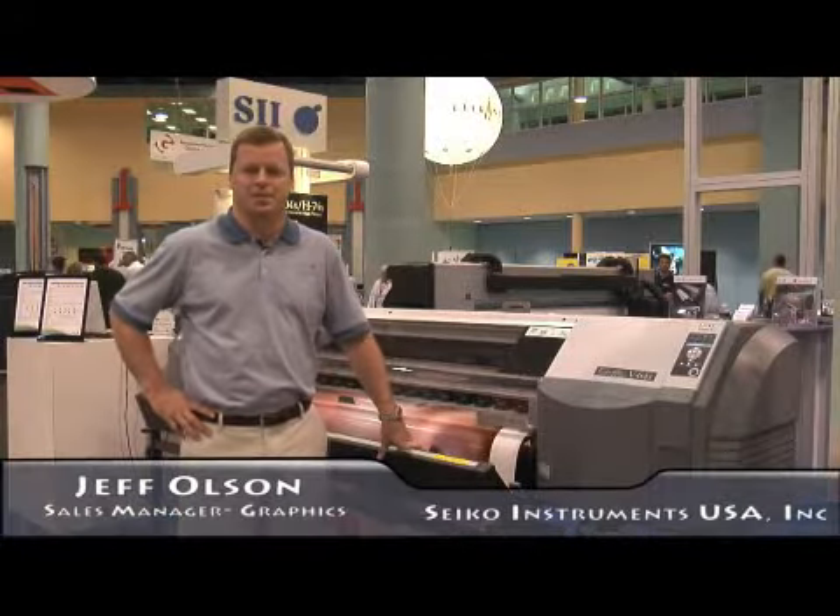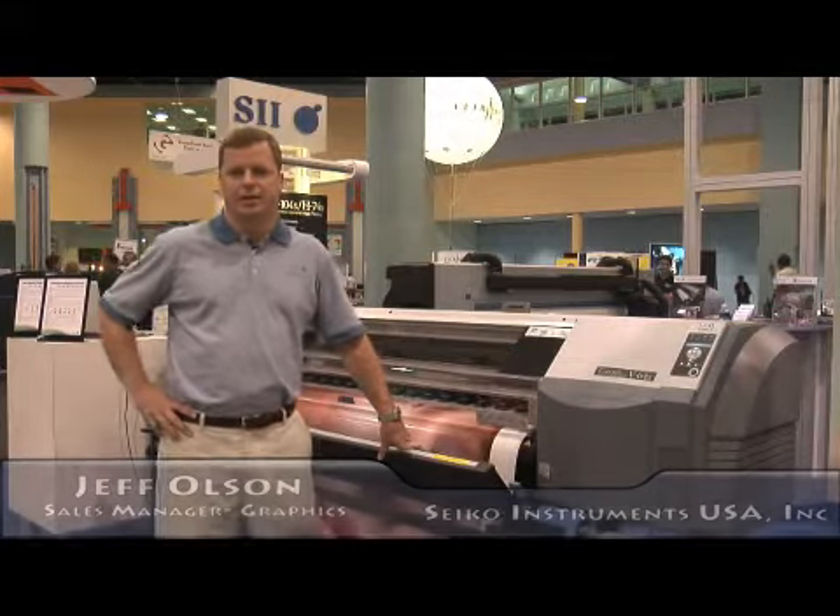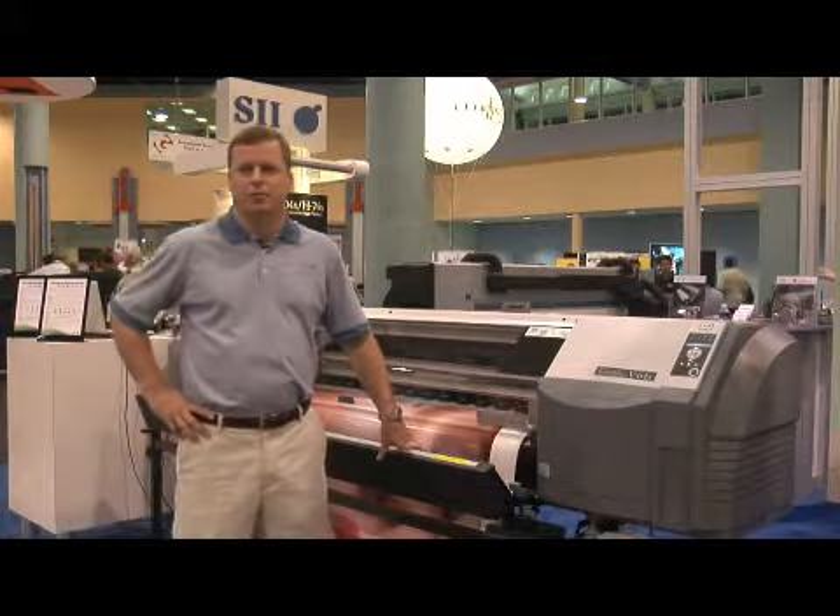Hi, I'm Jeff Olson, Sales Manager for Seiko iInfotech, and I'm here today to introduce you to the Color Painter V64 Low Solvent Printer.